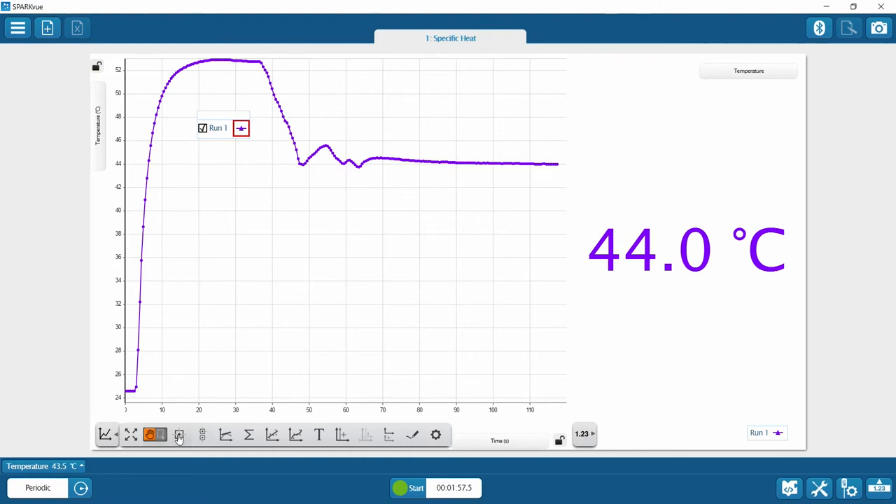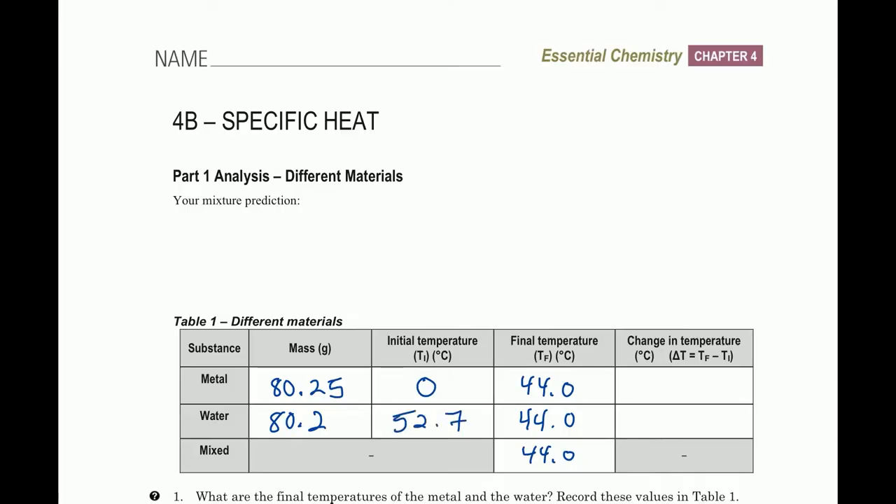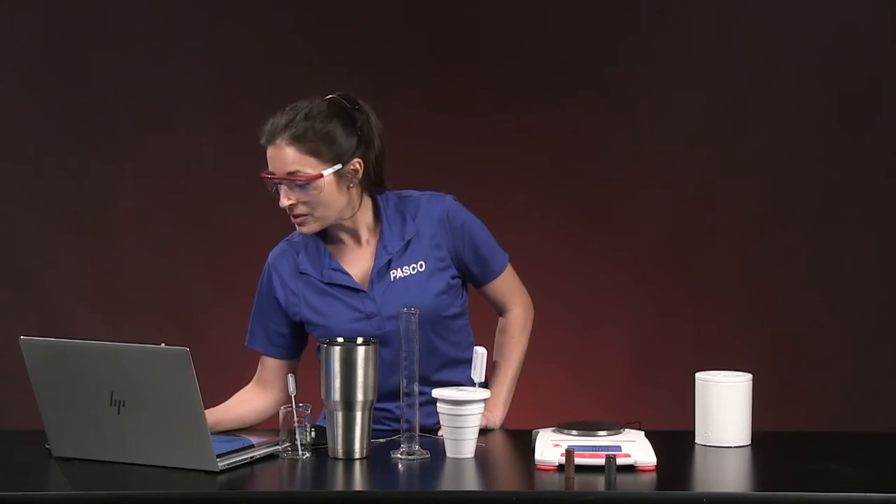I'll open the tools at the bottom of the graph and use the coordinate tool, which drops a draggable box on the graph. I'll drag it to the data point right before I dropped in the metal. It shows 52.7 — it was 52.8 but cooled slightly to 52.7 right when I dropped in the metal and it started cooling faster. We'll use 52.7 as the water's initial temperature.